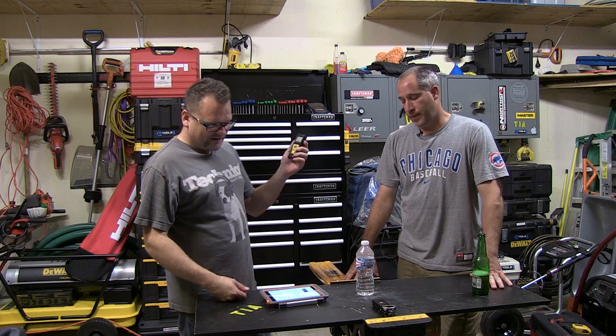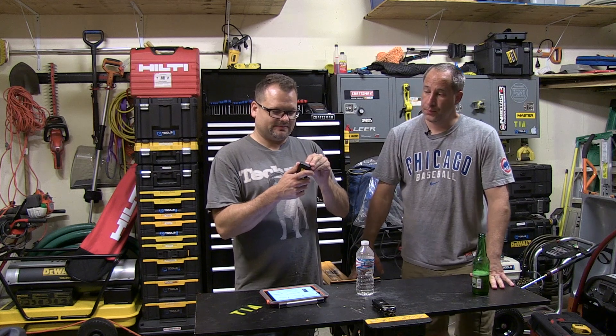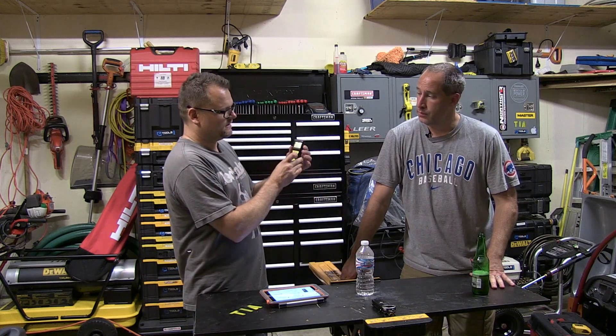Six feet, seven inches to my ceiling. And it's up to 65 feet you can go, with one eighth of an inch accuracy. It works off two AAA batteries, and it automatically shuts off. You just hit the button and it turns on.